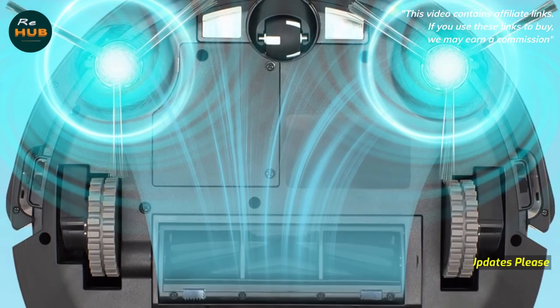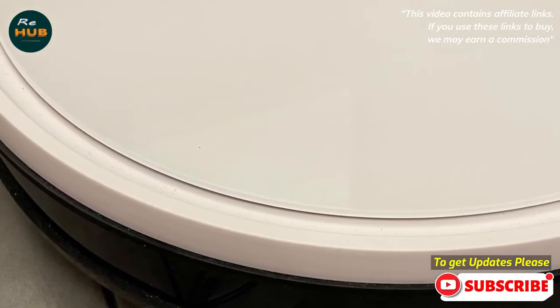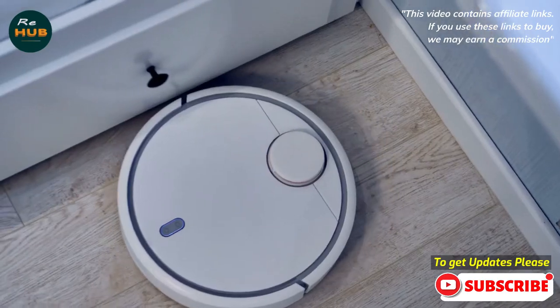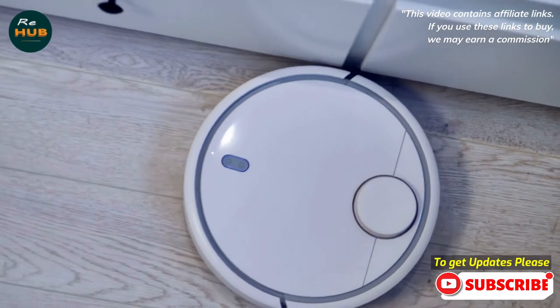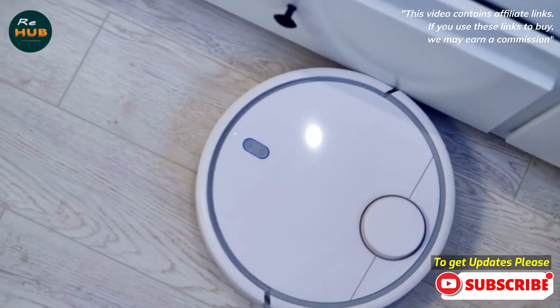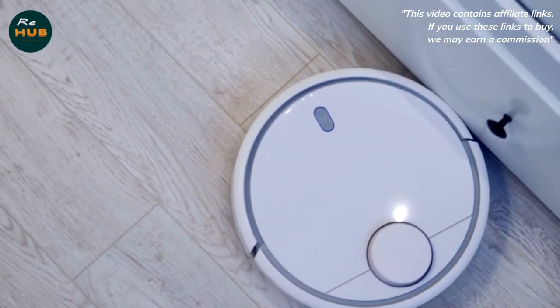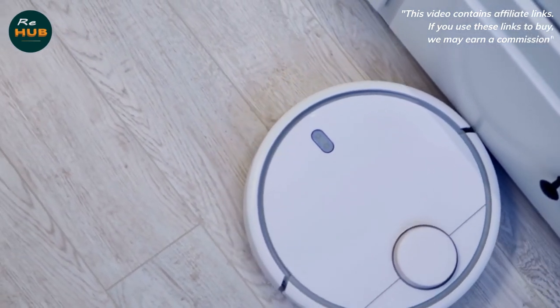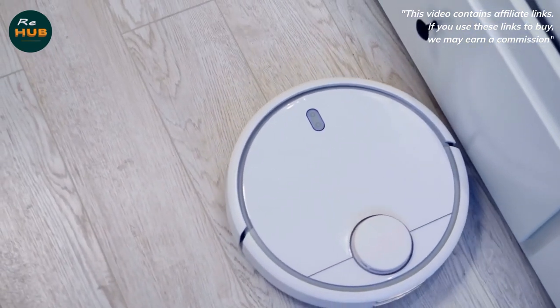With four-legged family members, pet hair is a constant issue — it tends to get tangled in bristled rollers, requiring removal with a cleaning tool or scissors. The silicone roller agitates pet hair just as well as the bristle brush, but the hair ends up where it belongs: in the dustbin. The K650's extra-large dustbin meant it didn't need to be emptied as often as smaller ones, which tufts of pet hair fill pretty quickly.